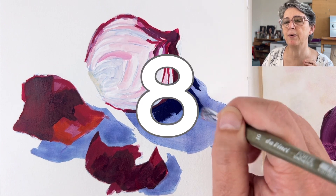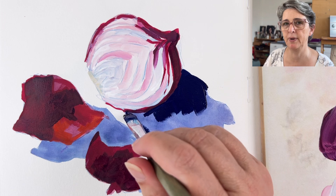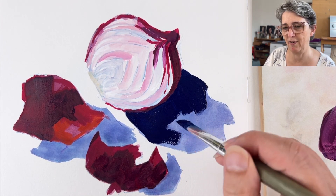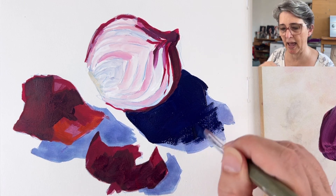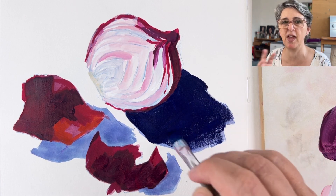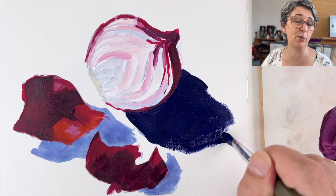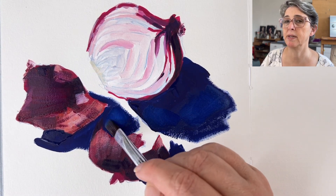You can use a very dry brush to apply texture on your paper. With a thick, dry brush you can create soft edges that will look like many different things. Here I'm using it on the edge of the shadows, but it can also be used for fur on animals, for example.